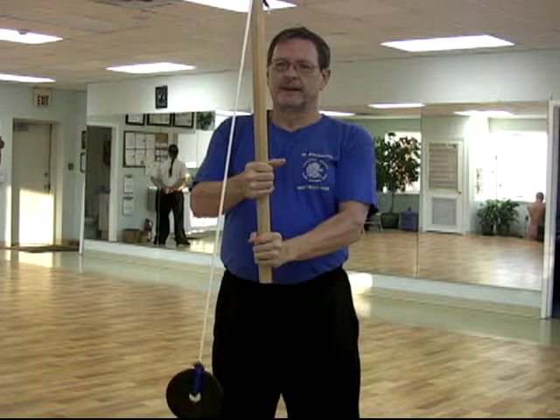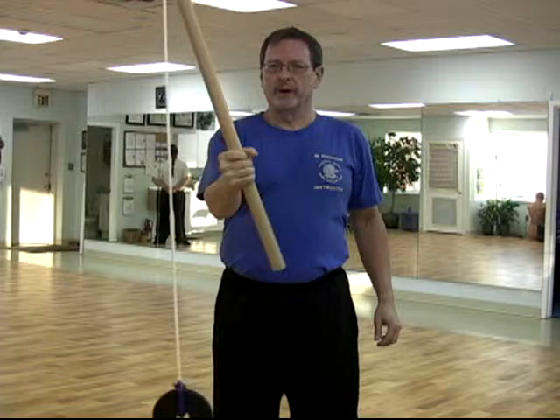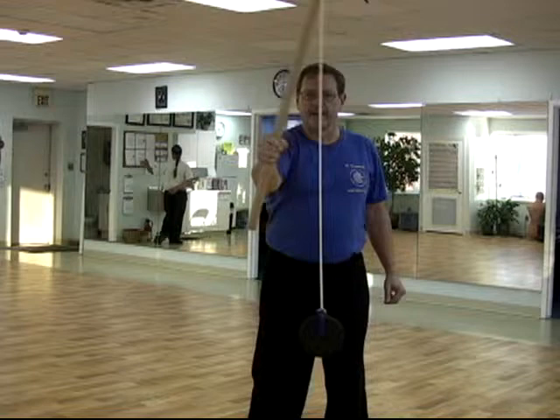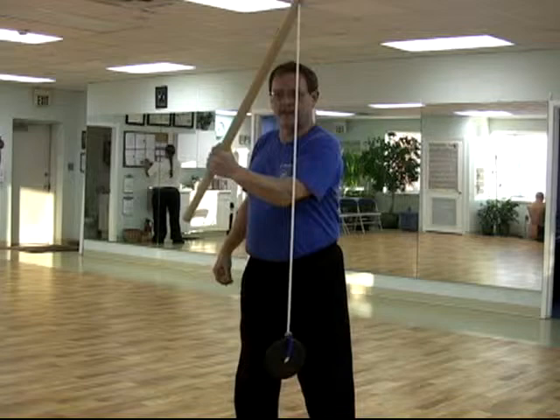Use this flail like so: bending to the side, bending to the front, and the other side. It's one way of using the flail, and the other way is to hold the weight steady and turn the rod from side to side. And of course whatever we do with the right hand, we also want to do with the left.